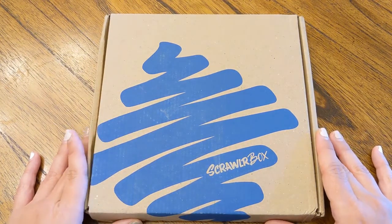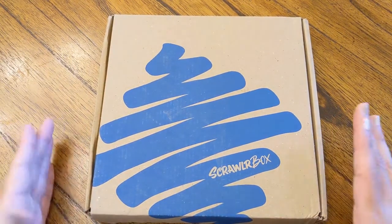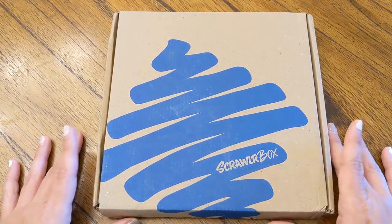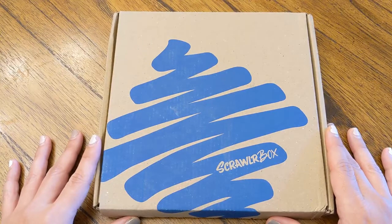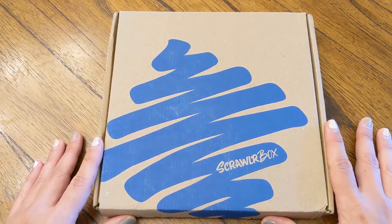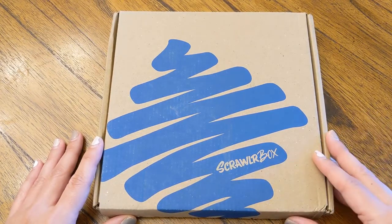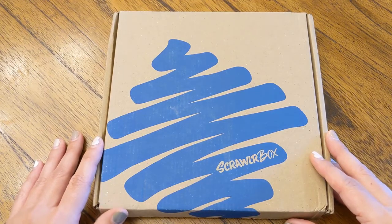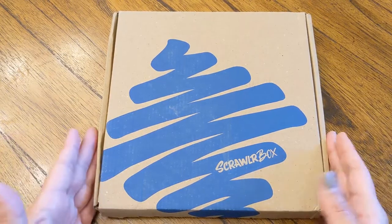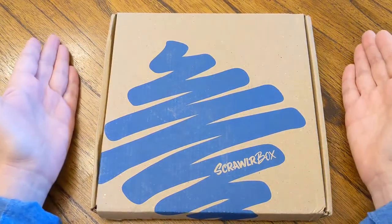I think most people when they're looking for art subscription boxes look for value in terms of cost. I don't really do that analysis — there are plenty of other channels that do that. For me, what I really enjoy is that I'm not an artist, but I enjoy art and I mostly do watercolor. So what this allows me to do is try different art media, different techniques, and different supplies I wouldn't have even thought to purchase. I just really like it. This is maybe my eighth month getting a box.